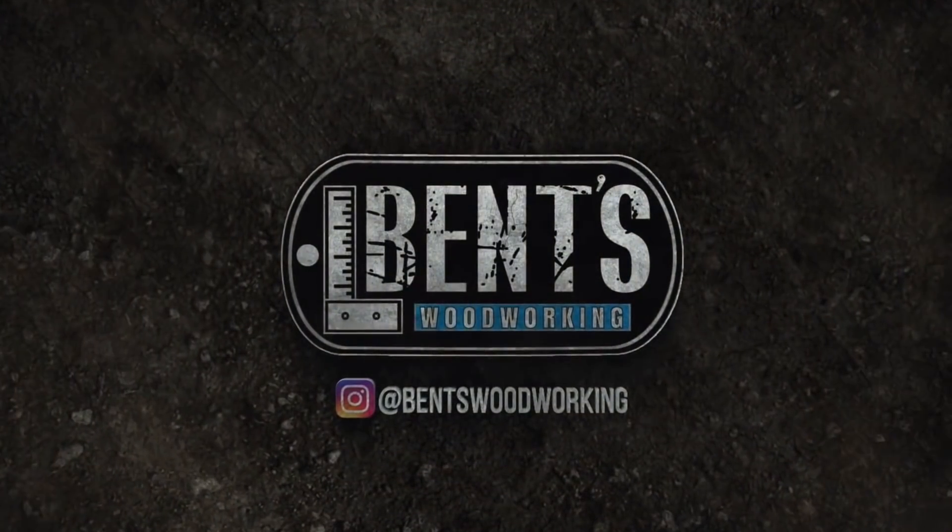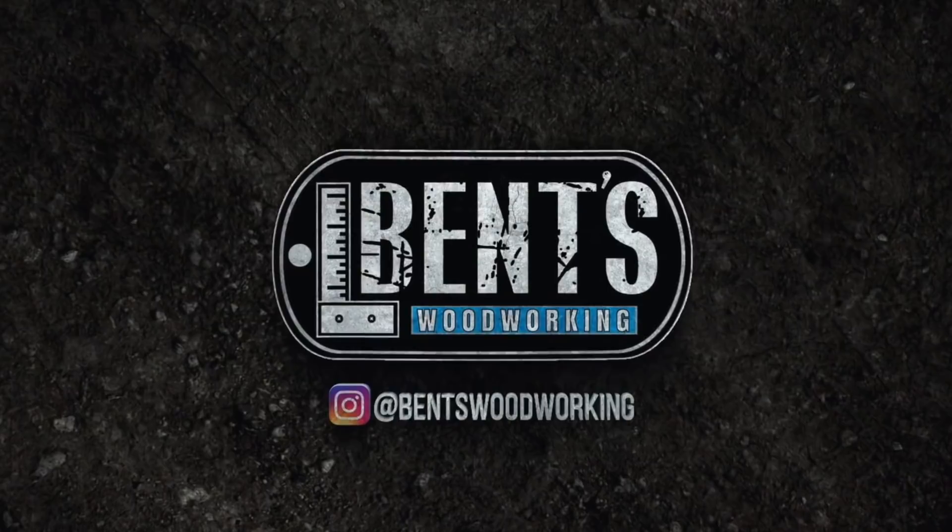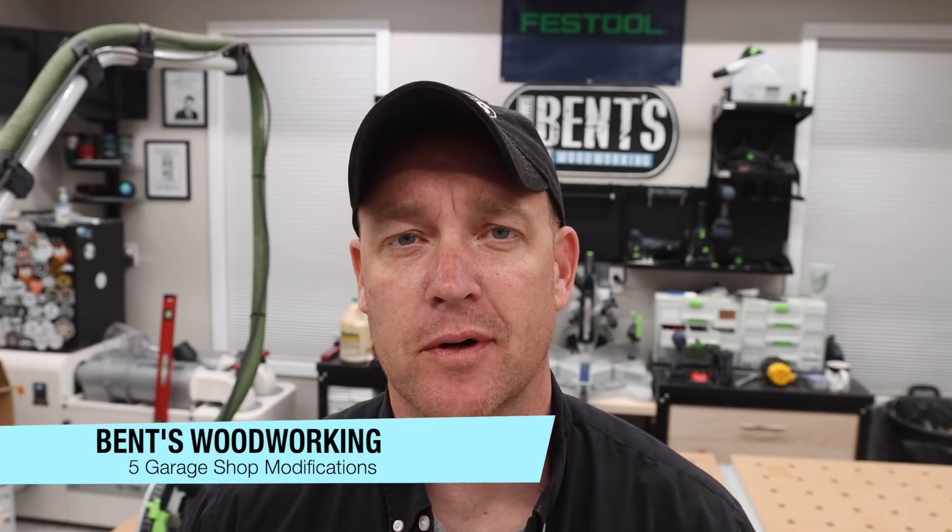In this video, I'm going to go over five modifications that I made for my new garage workshop. What's going on, everybody? Welcome back. I'm Jason with Ben's Woodworking.